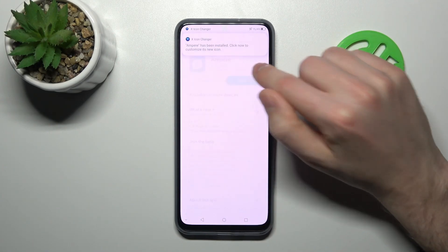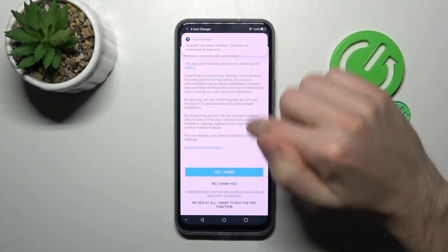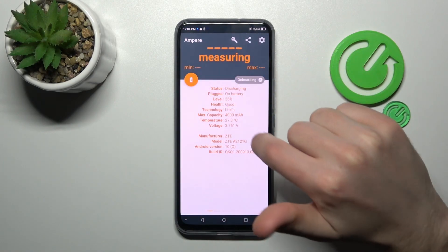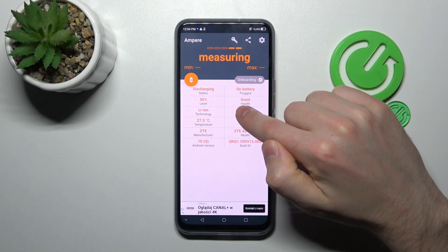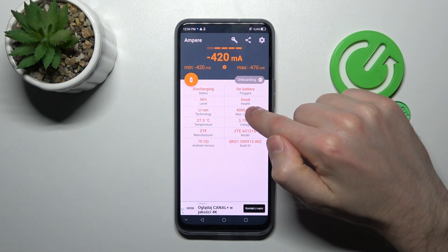Now tap Open. Tap Yes, Agree, Close, and OK. Then swipe to the right and here in the second column on the top we got our health information.